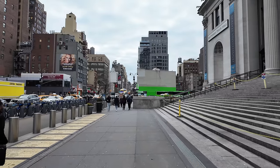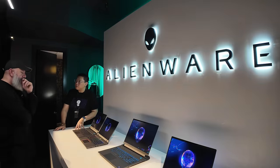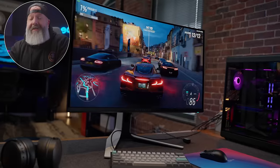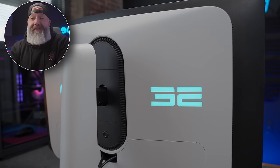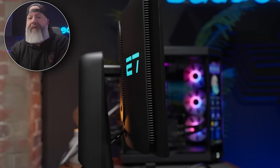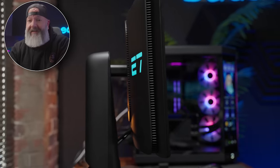Thanks to Dell, I got a chance to go to New York back in December to check out all their new stuff way ahead of CES. So for the past few weeks, I've actually been using two of their new OLED monitors. I'm very excited today because I finally get to tell you about my experience with their new 32-inch 4K 240Hz OLED and their new 27-inch 1440p 360Hz OLED.